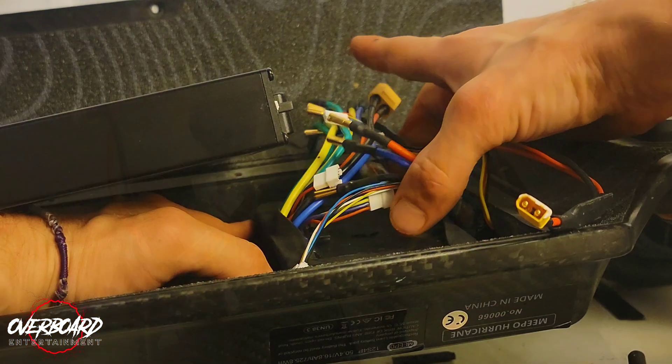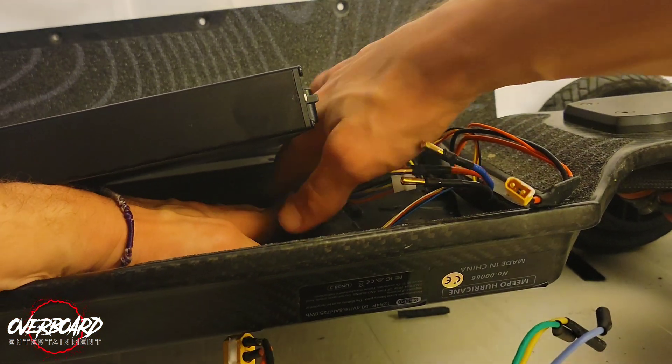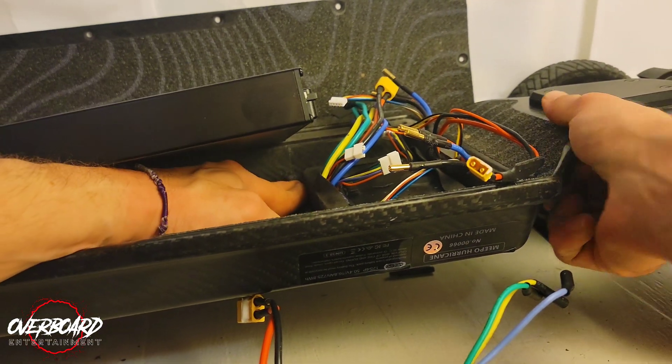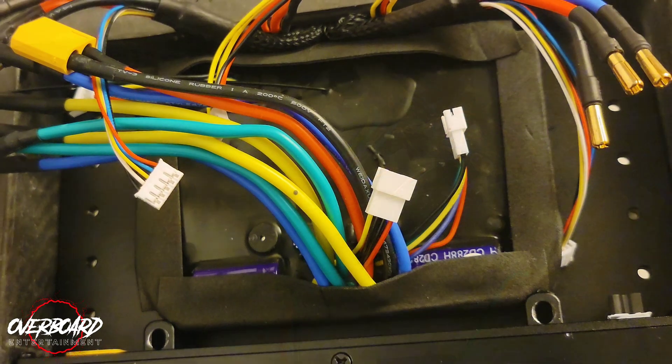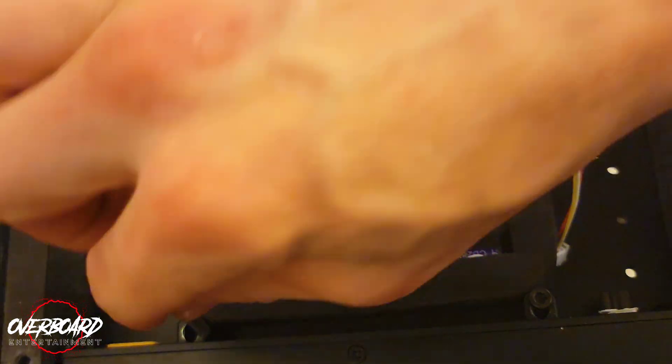Alright, so if you don't have a helping hand, make sure all your wires are out of the way, get your new ESC up in there, and really give it a good shove. It's going to drop down in there just like that, and at this point it's just doing everything in reverse. Go ahead and get your battery put back in the way it's supposed to be.